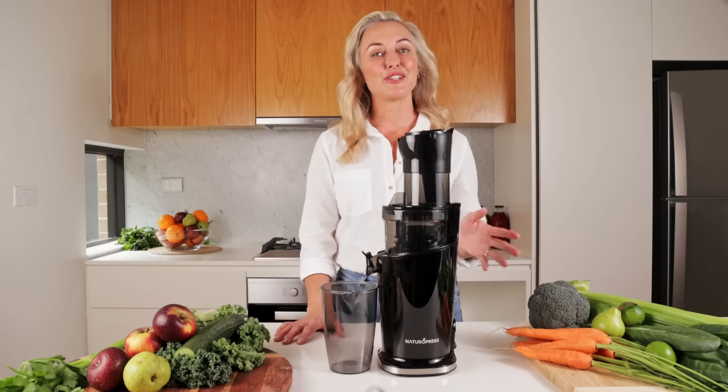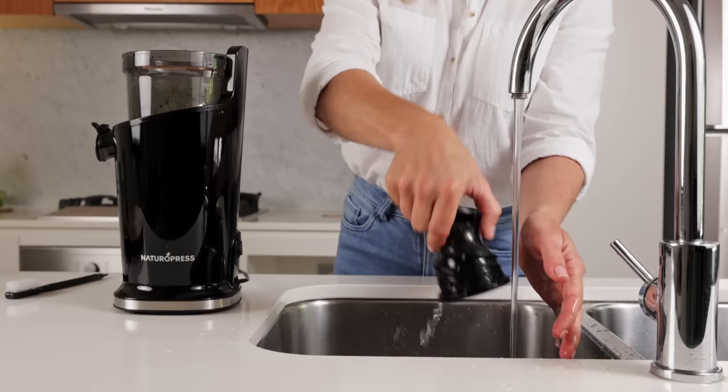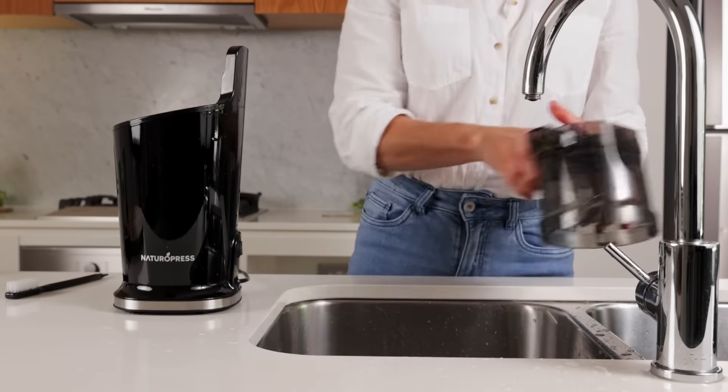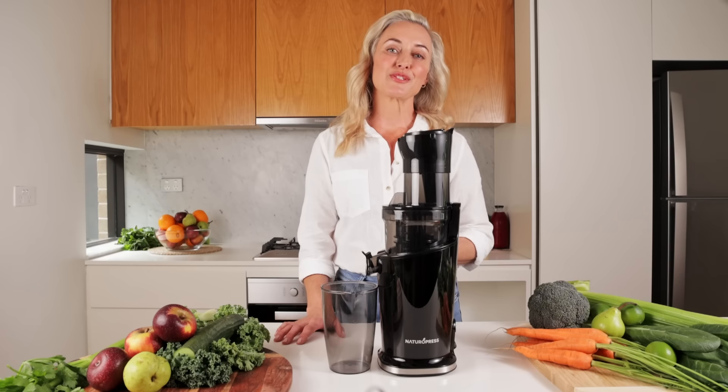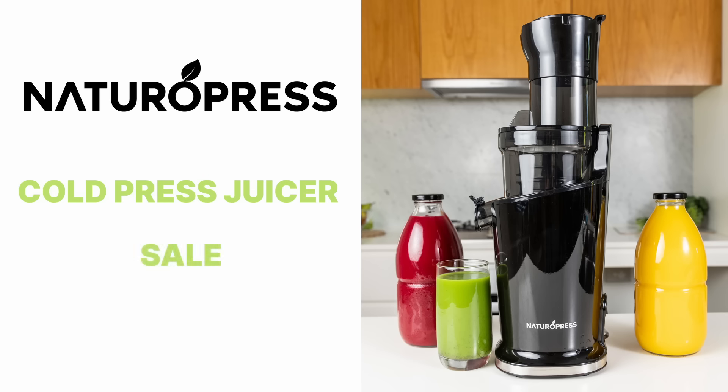Now you've finished juicing, the cleanup begins. Our innovative design reduces cleaning time, and we're proud to say it's much easier to clean than our previous models and most juicers on the market. The Natural Press is on sale right now, so make your order while stocks last.